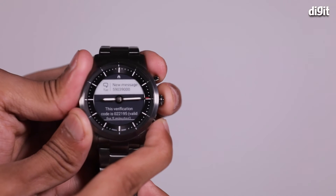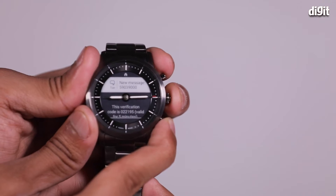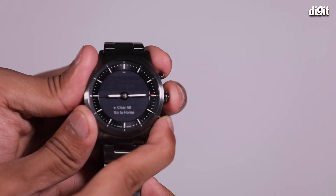So if you think that's a lot of work for one single button, you are right. The UI is a little clunky, but on the plus side you are getting a very good battery life here as well.